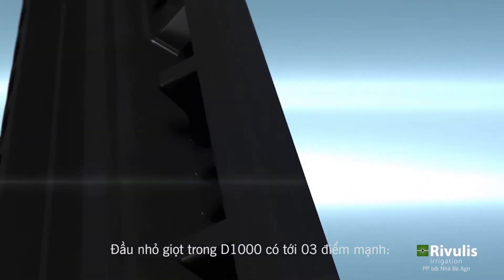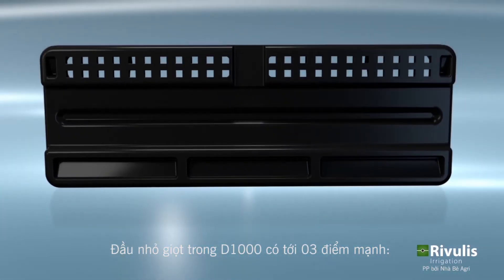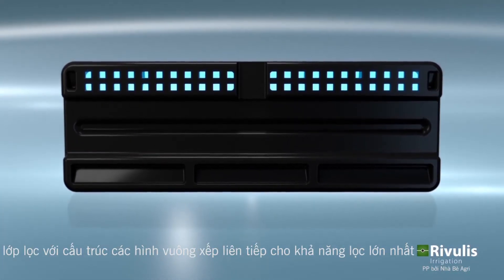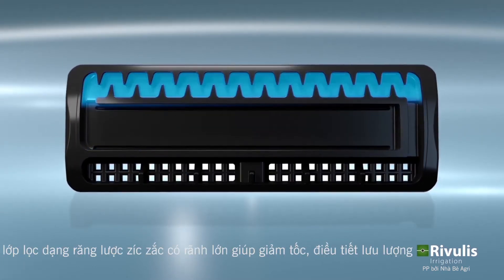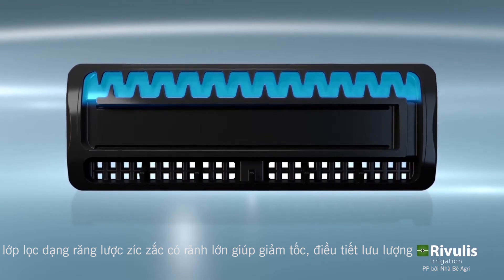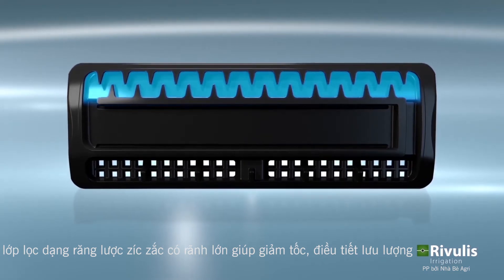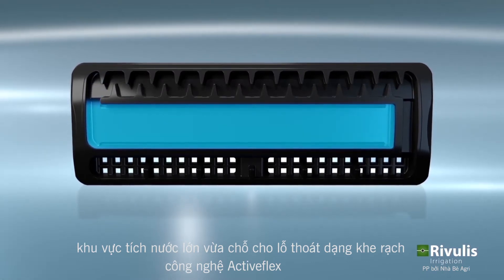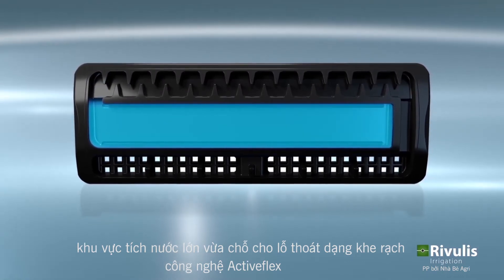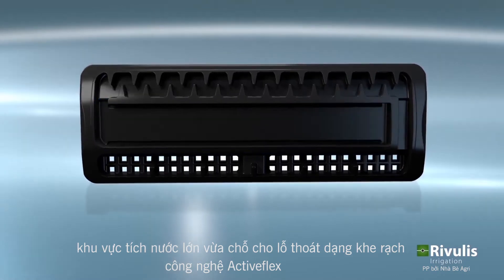The drippers are designed with three sequential features: an inlet filter with multiple square inlet filters for maximum filtration; a turbulent dripper flow channel or labyrinth with a large cross section to keep particles suspended; and a large outlet pool to provide space for a slit outlet to be used with the ActiveFlex technology.